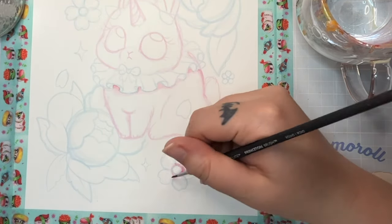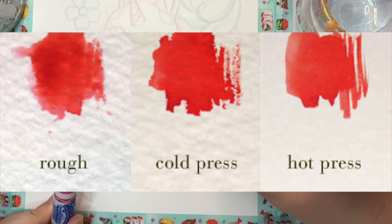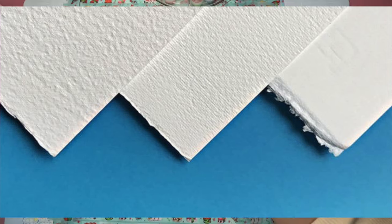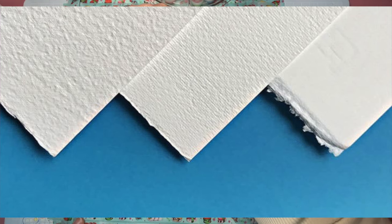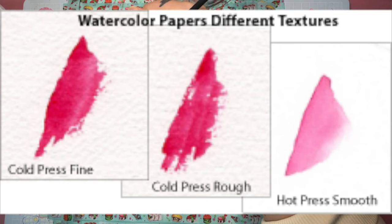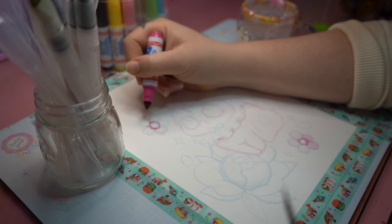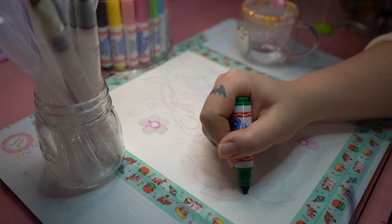Watercolor paper comes in hot-pressed or cold-pressed, and the difference between the two is mainly the texture. When they're making the watercolor paper, they use rollers to flatten it — sometimes hot, sometimes cold. Hot-pressed paper generally gives a smoother finish that's easier to detail with pencils or draw on after the fact, and cold-pressed paper is a little bit more bumpy so you can do more abstract things with it. Neither is right or wrong — it's all about personal taste or style.